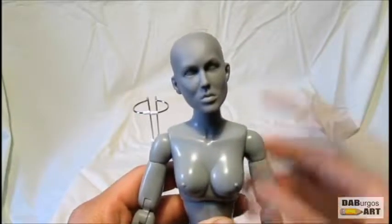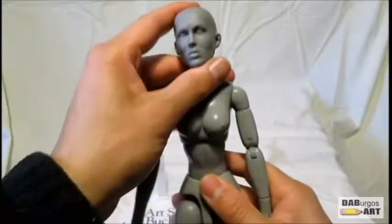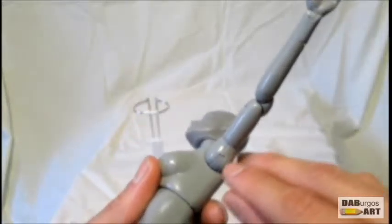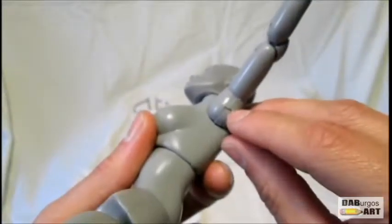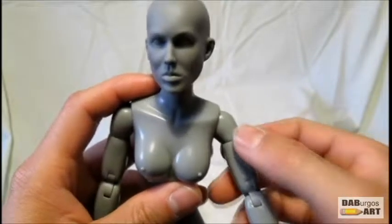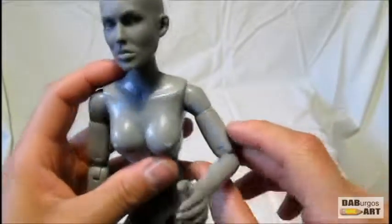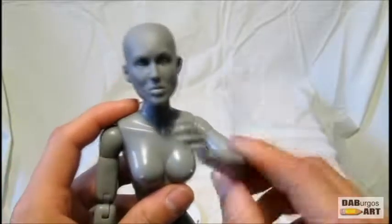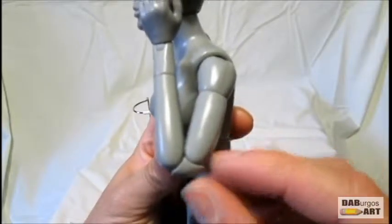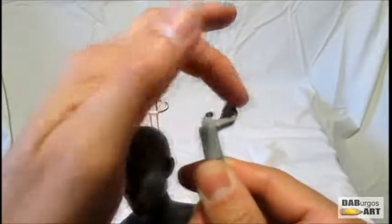The arms have your standard two-point joint, meaning it goes up and down and that piece also goes all the way around. You have a bicep swivel — bring it up, back and forth, slapping motion. And a pretty decent double-jointed elbow that goes about that much.